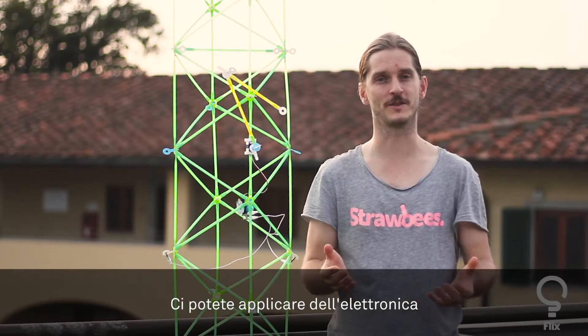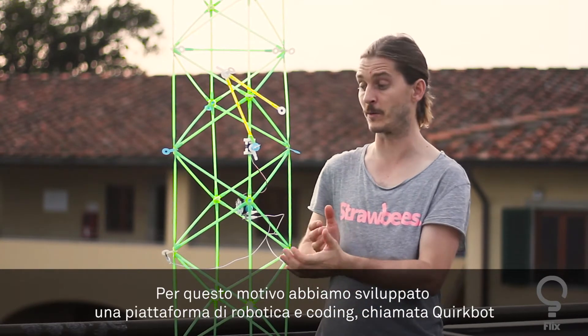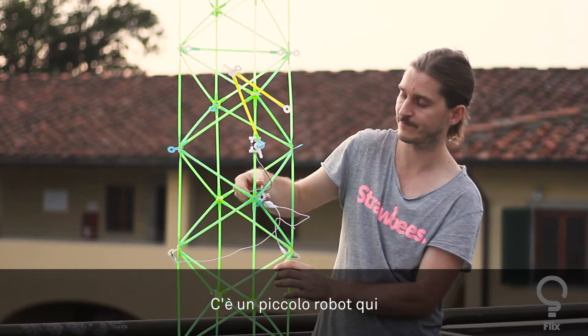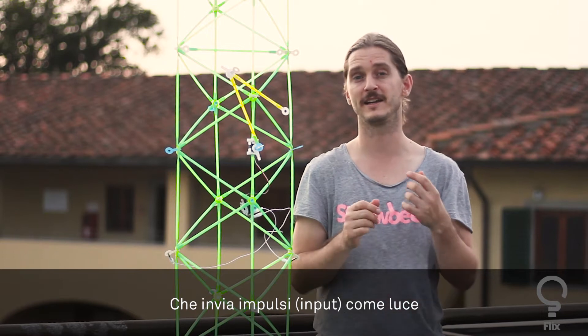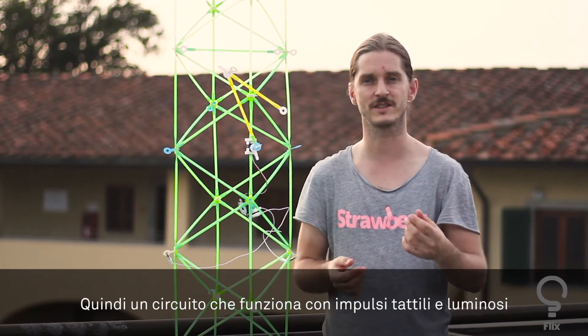Once you've built your constructions, you might want to add some electronics to them. That's why we've developed a coding and robotics platform called QuirkBot. There's a little robot called the QuirkBot — it has sensors. It can sense inputs like light, touch, and circuits.